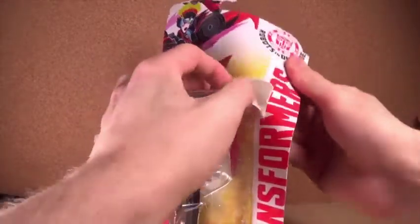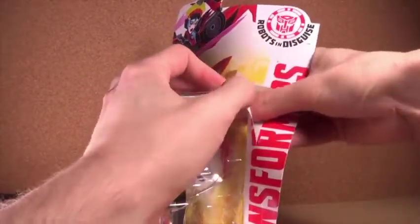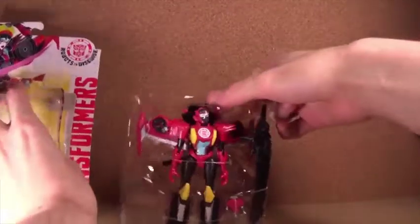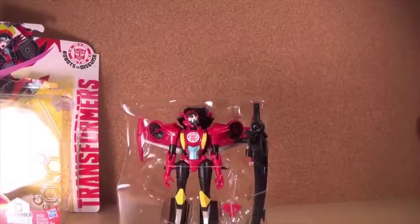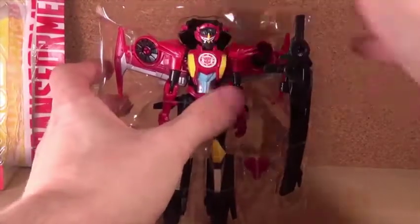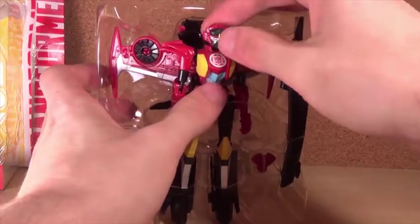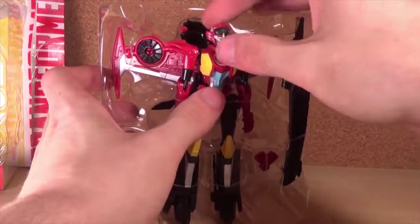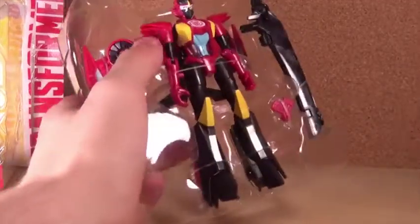Anyways, let's go ahead and open it. This is an opening, not a review, so I want to make that clear. There we go — pull that out right there. And there we have a Wind Blade, but it's kind of stuck in all this packaging, and the head has a point where it just snaps into place. I'm not sure how I feel about that.